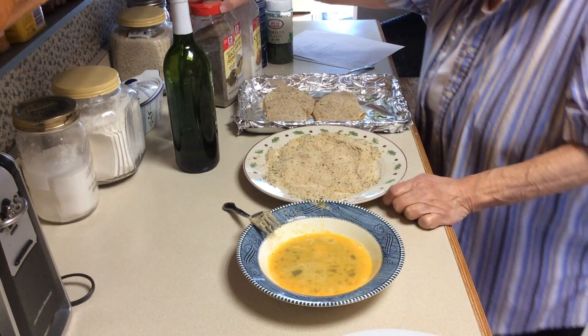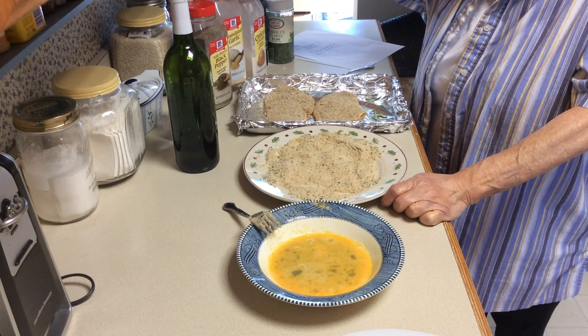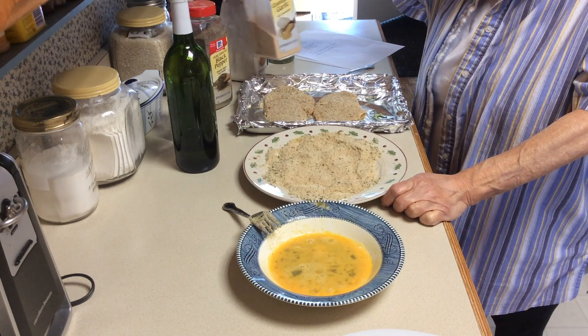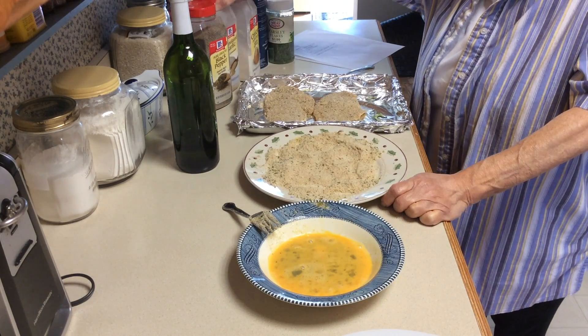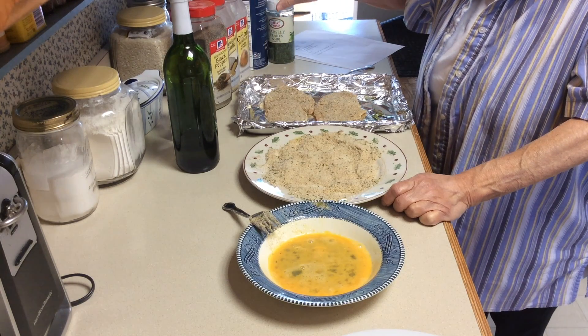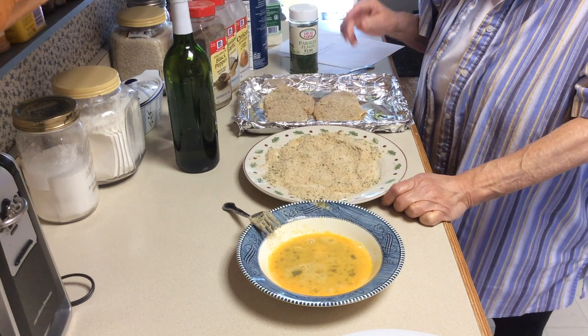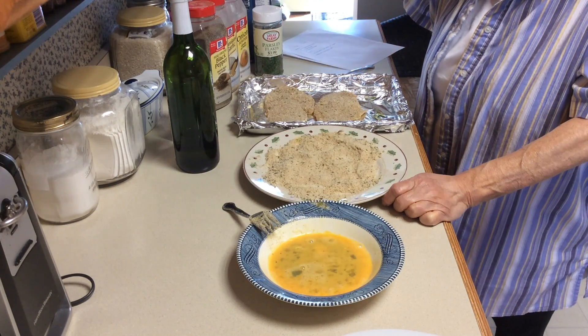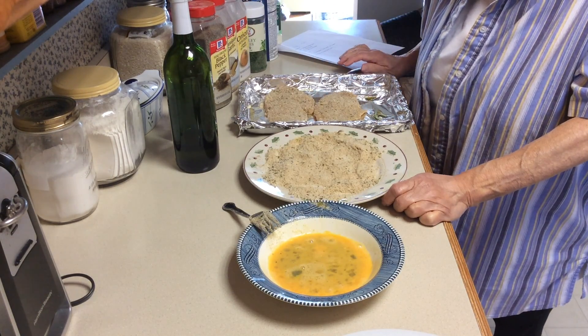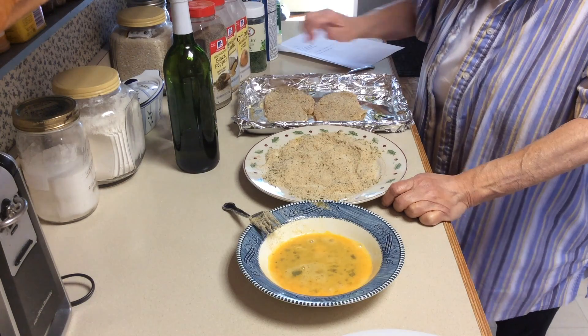In the breadcrumb mixture I want to show you: a quarter teaspoon of black pepper, quarter teaspoon of granulated garlic, quarter teaspoon of onion powder, and some parsley flakes. I put the parsley flakes in with my hands because most of the time the ready-made breadcrumbs already have the parsley flakes in there.